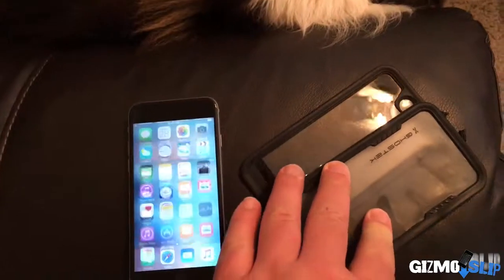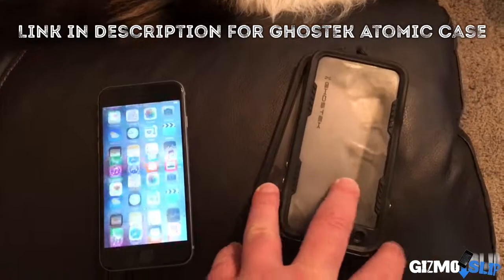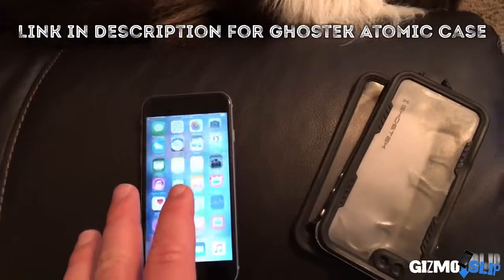Big shout out to Ghost Tech for sending out the iPhones and the cases and everything. If you want to go check out the Ghost Tech cases on Amazon, I have a link down below. That's it for this week guys. We'll see you next time.